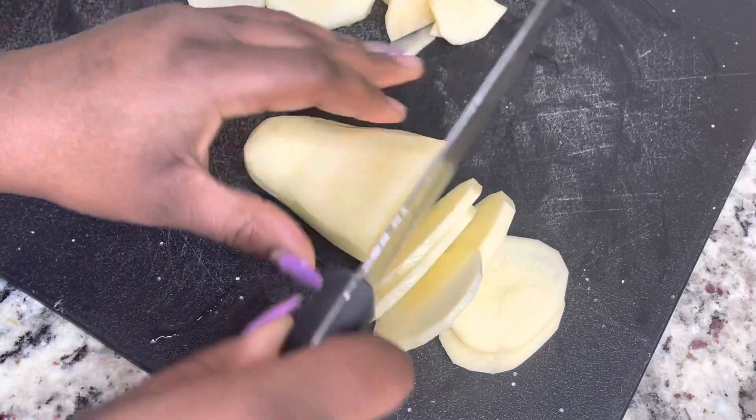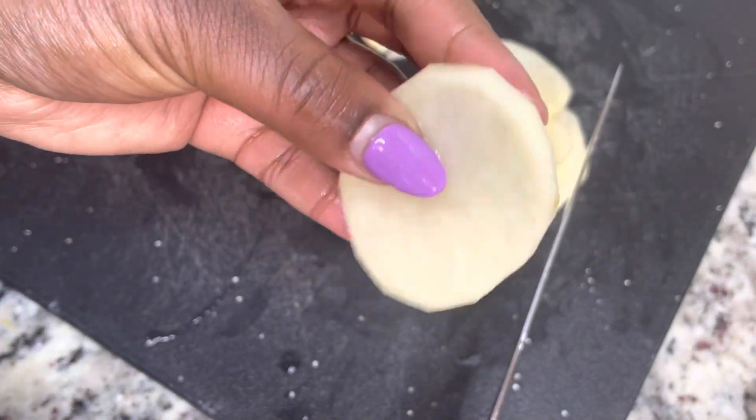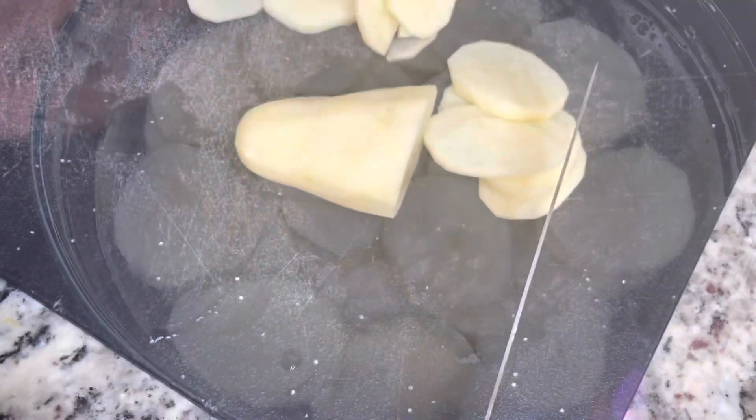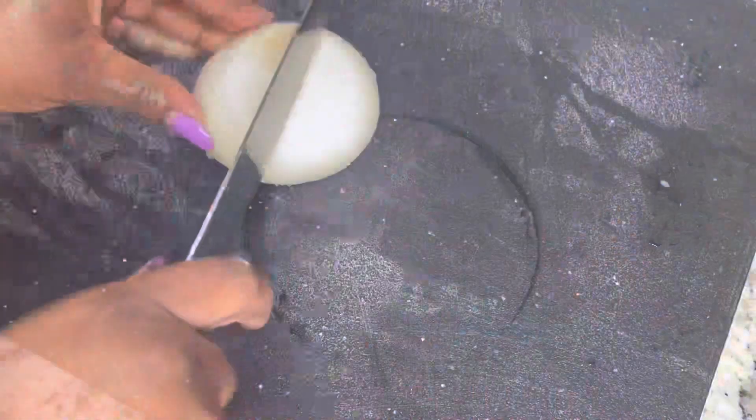You don't want to make them too thick, but you also don't want to make them too thin. I may have made them a little bit too thin, but that's okay — they still turned out really, really great. You're just gonna put them in some cold water so that they won't turn brown.